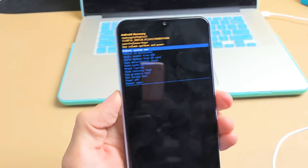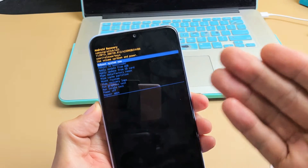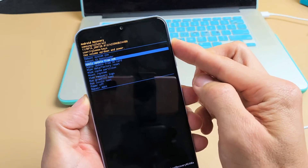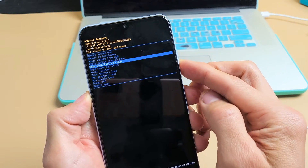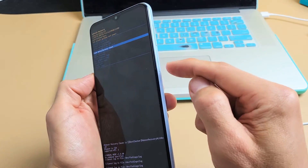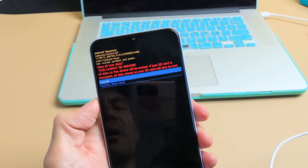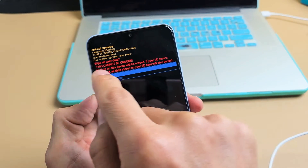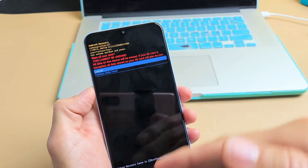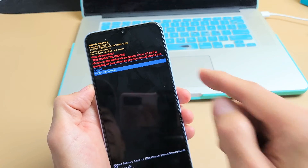This booted us into the Android recovery menu, and from here we can do a factory reset. You can move up or down using the volume up and down rockers. Go down to 'Wipe data / factory reset.' To select it, press the power button. It says this cannot be undone, and once we do this you won't be able to undo it.